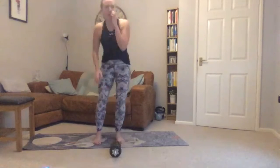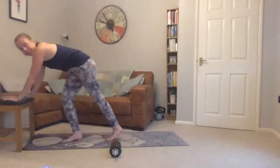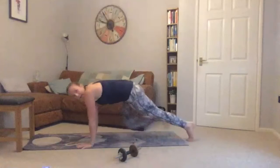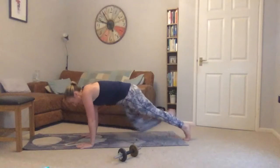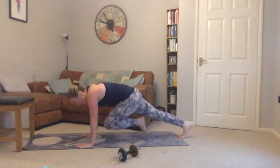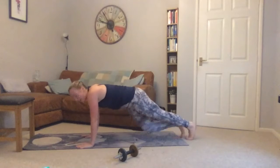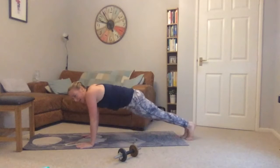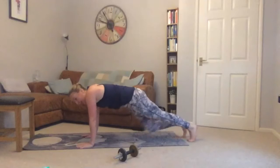Mountain climbers now — either with your hands on the chair, bringing your legs in one at a time, squeezing into your stomach as you do it. Squeeze, palms locked out. Keep your neck in line with your spine, looking just in front of your hands. Twenty seconds to go.